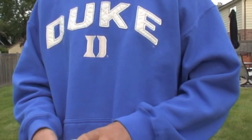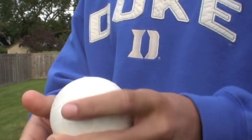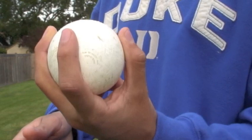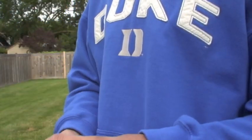Hi, I'm Alec, and this is how to throw different wiffle ball pitches. The first pitch to throw is a slider. You put your middle finger right here, and then your thumb along the same line right there, then your index finger right there. And you just throw it normally, and it'll have a really big break to the side.